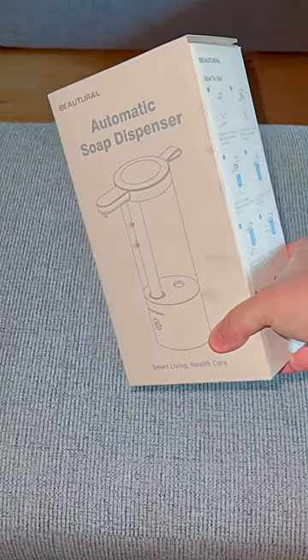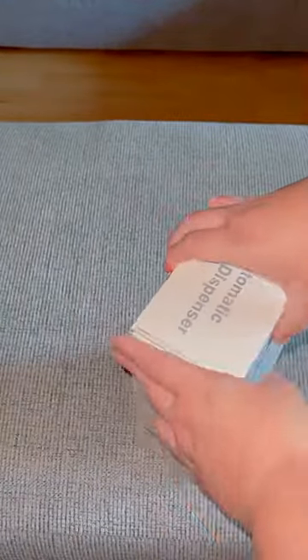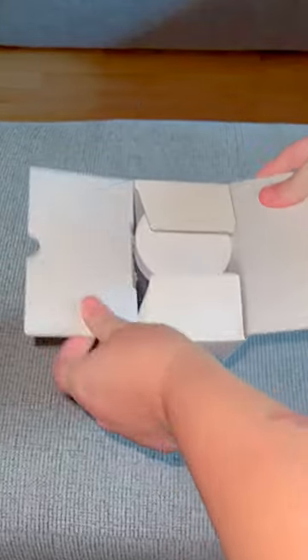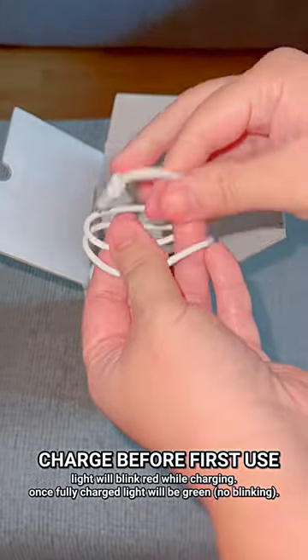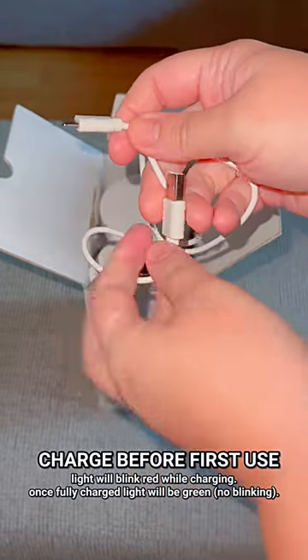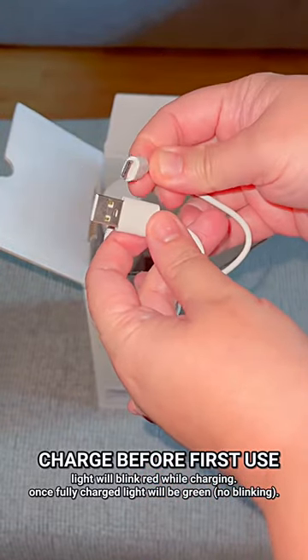I was looking for a new soap dispenser and luckily this was sent to me to share with you all and to try out. Keep watching if you want to see how it's set up and how it functions. Upon unboxing, you'll find the Type-C cable to charge your soap dispenser, because this is a rechargeable soap dispenser.